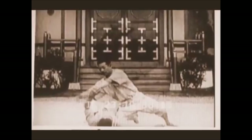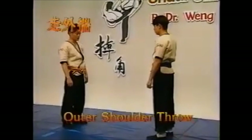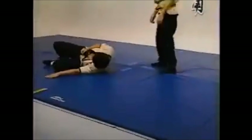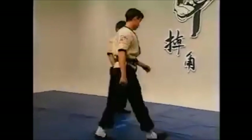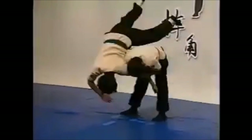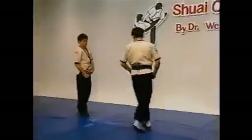Without further ado, let's begin. The first technique will be an outer shoulder throw. I've shared this many times before, but this Shuaijiao technique or this Shuaijiao variation of it is a bit different than what you see in one-arm Sodei or the Ippon Seionage with the outstretched arm. Notice that it's coming from the strike, mostly focusing on the self-defense aspect rather than the competition aspect.